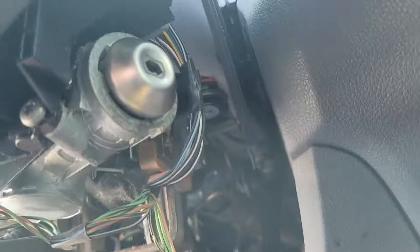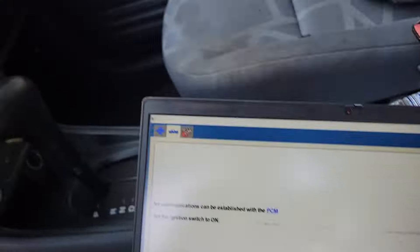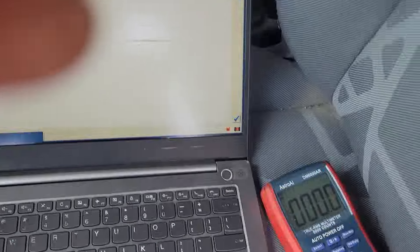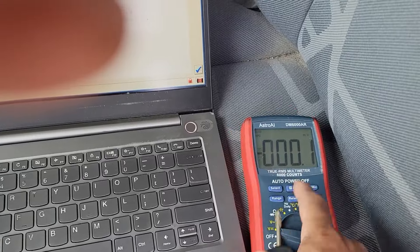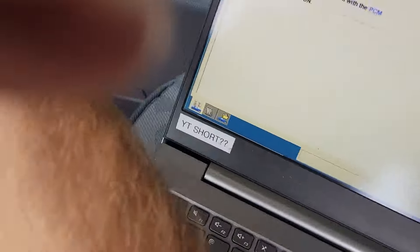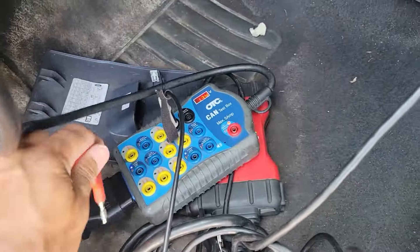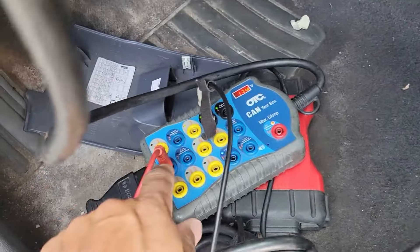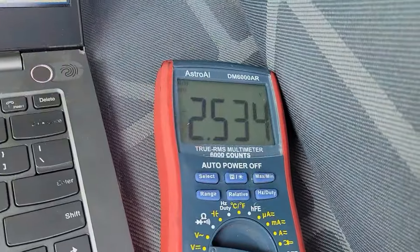The transponder ring also appears to be missing. We do not have communication with the PCM. I'll show you what I would do here using my multimeter — there's an Amazon link in the description. We'll turn this to the run position. With the multimeter set to volts DC, I'll put one lead to ground and check pin 6, which is our CAN High — expecting two and a half volts.